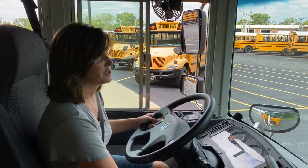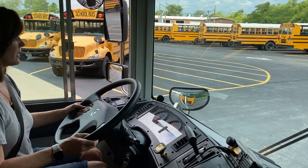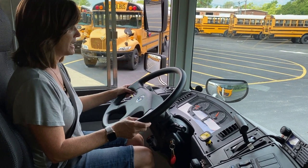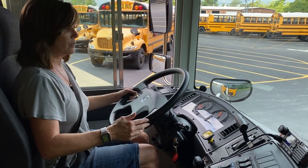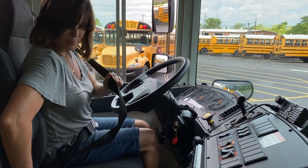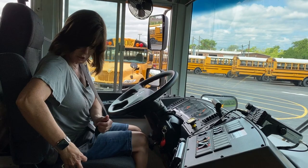Now we're going to start the bus back up. We are going to turn our high idle on so our low pressure buzzer and air tanks fill up a little more rapidly. And while we're doing that, we're going to do an inside cabin check. As you can see, my seat belt is functioning properly — not cracked, broken, or damaged, no loose or missing parts, and it latches correctly.